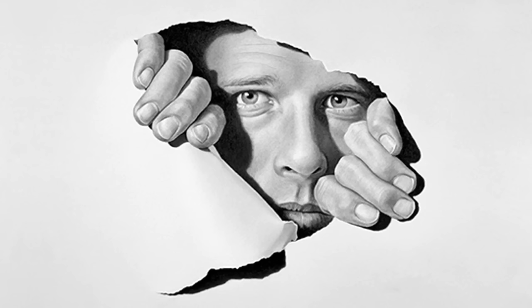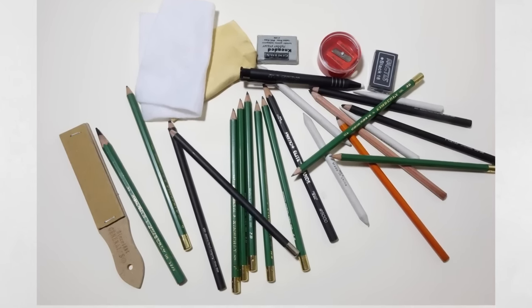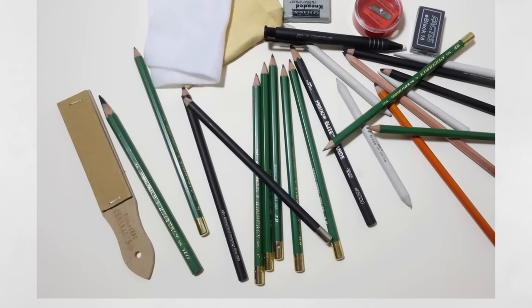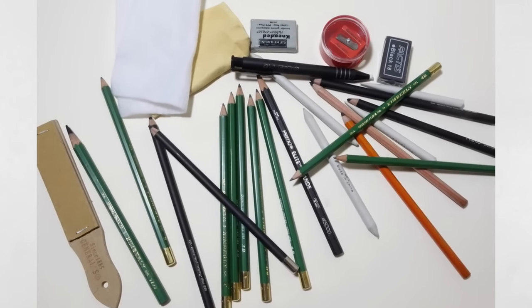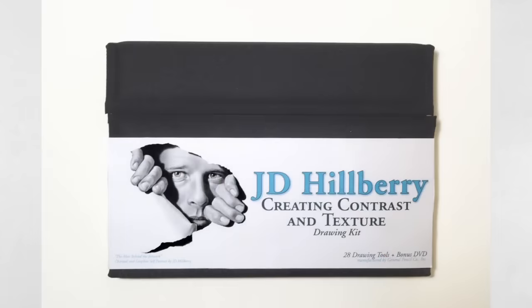Many of you already know I use a wide variety of pencils, blenders, and erasers to achieve my extremely realistic artwork. These special tools help increase contrast and texture in drawings to make them appear to pop right off the page. I teamed up with General's Pencil Company to produce the Contrast and Texture Drawing Kit.